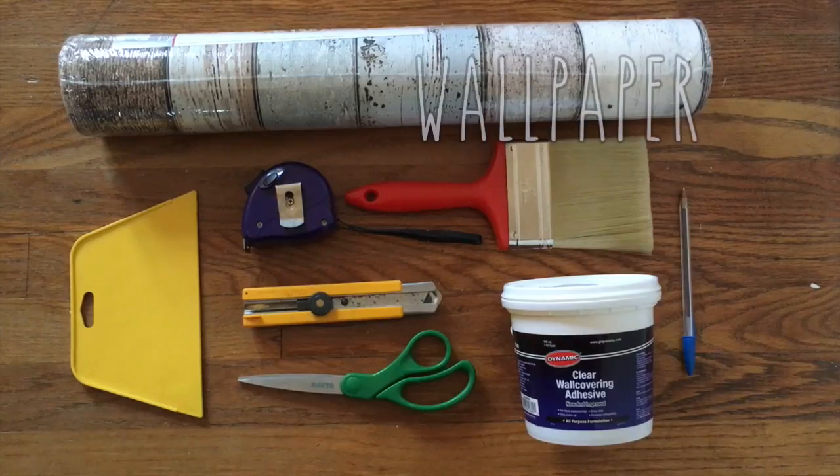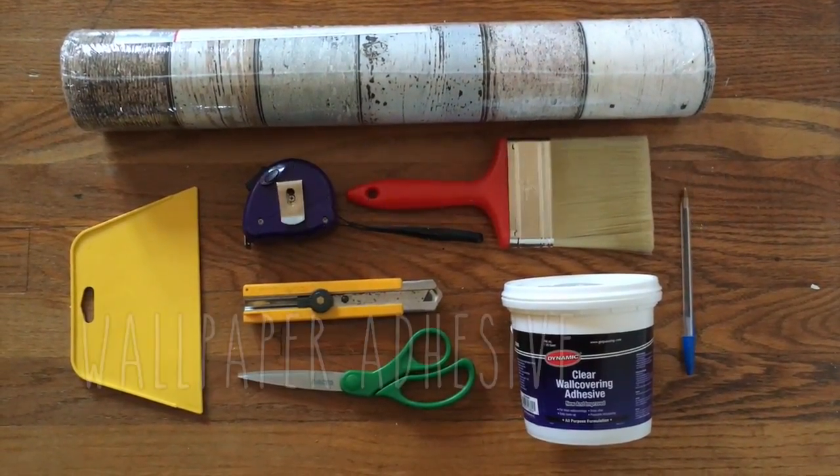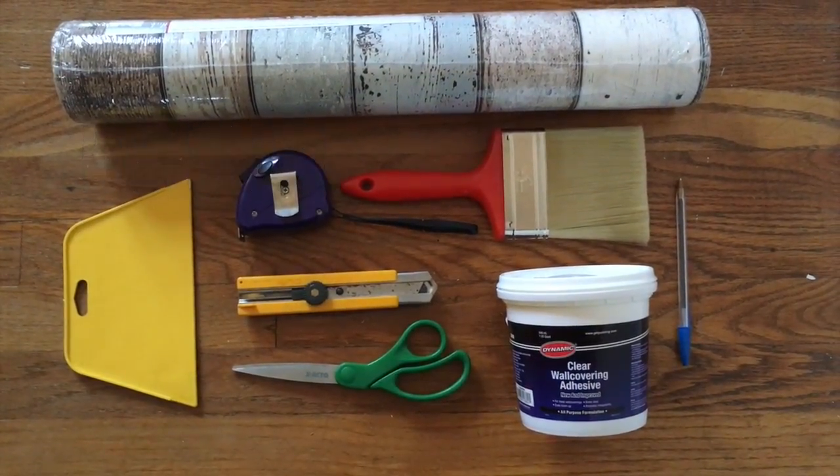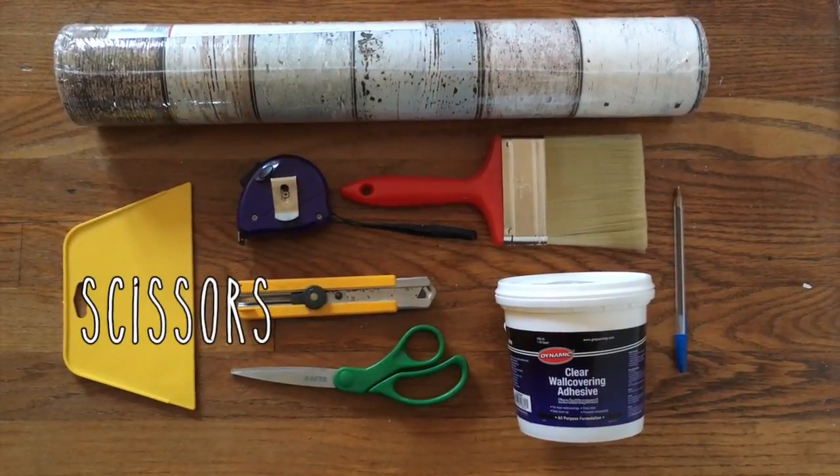Here's what you need for your statement wall: one badass roll of wallpaper, a plastic wallpapering tool, clear adhesive, a paintbrush, an X-Acto knife, and you may also want to have a measuring tape, scissors, and a pencil or pen.